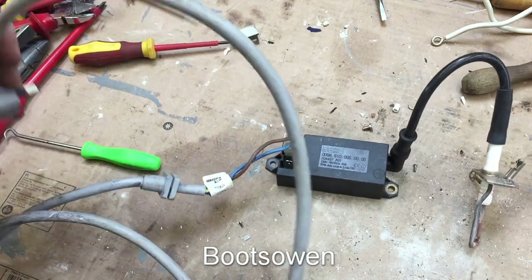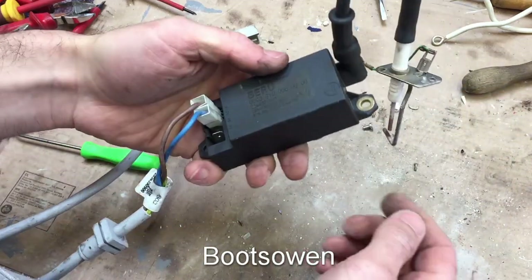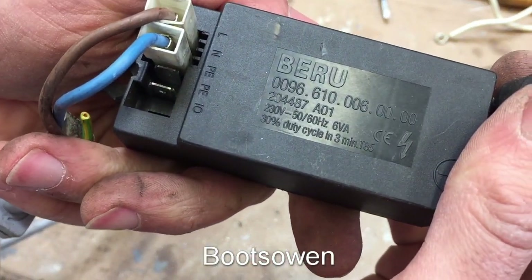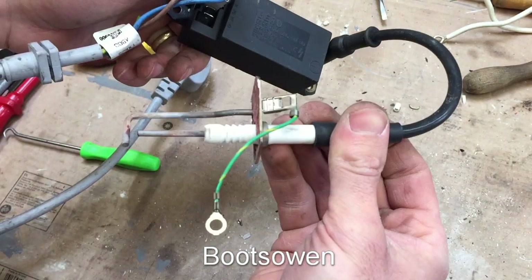Hey there, it's BootZone here. This is just a quick one, we'll see if it works. I stripped out a combi boiler recently and I got this thing — it's a Beru. There's your numbers. It's a spark unit from a combi boiler, from a gas boiler.